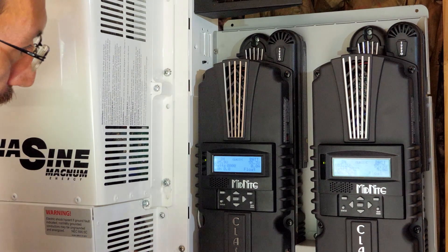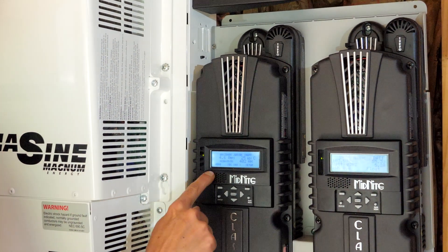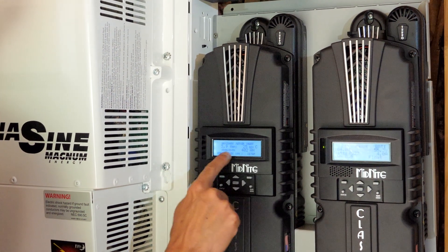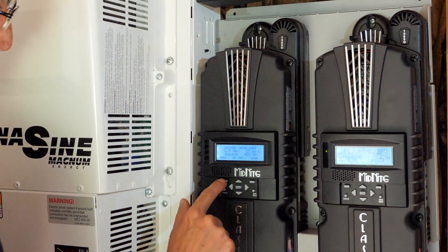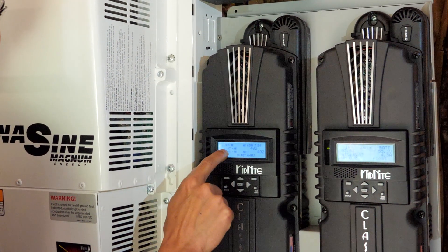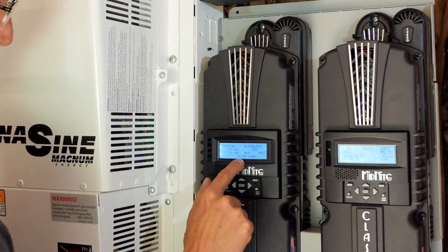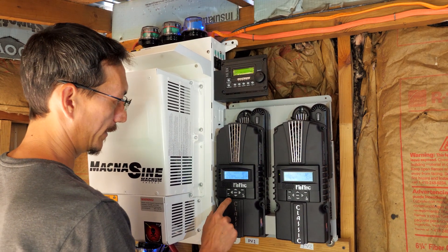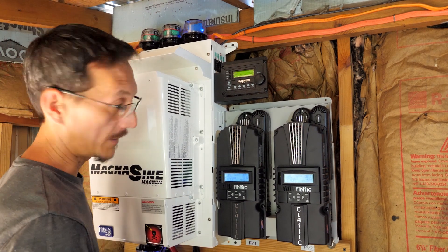I mentioned that Whiz Bang shunt — I'm going to show you that. So it's bringing in 4.7 amps. It knows that we have a 402 amp hour battery bank. State of charge is 100%. We have brought in 187 amp hours and used 88, so we've netted 98 amp hours of harvest. Our batteries are at 402 amp hours, so we're fully charged — batteries at 100%. This thing works awesome.